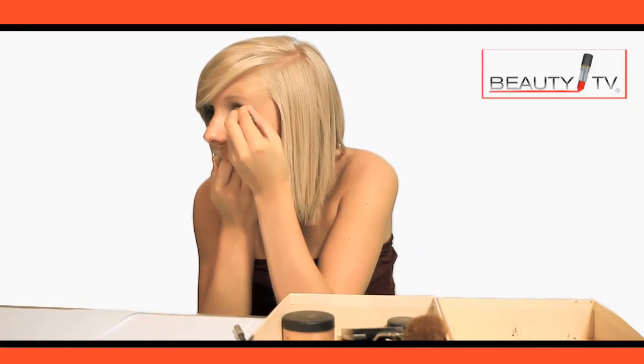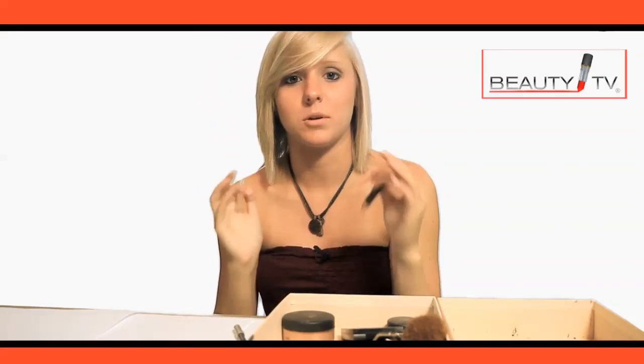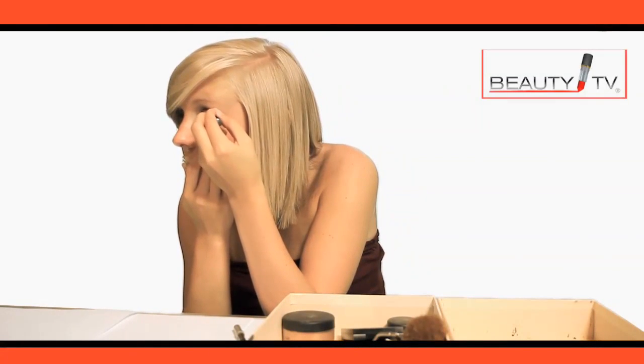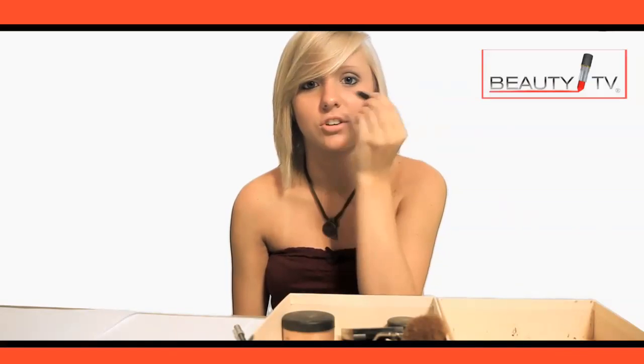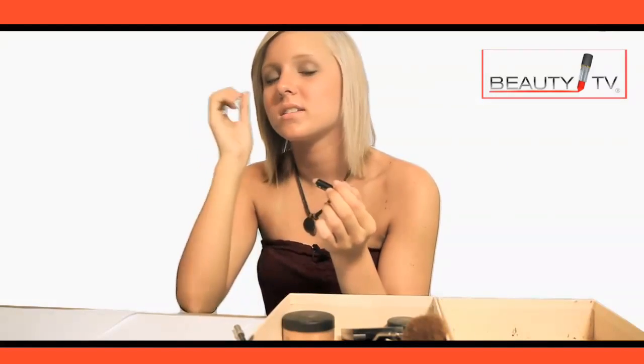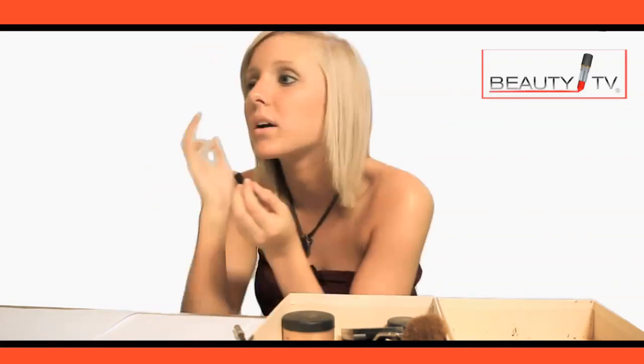A little trick you can do is making it look thicker on the outside of your eye — it will make your eye actually appear bigger. I usually end it about halfway so that it's not just a big circle around my eye. I usually pull my eye so I can actually get a straighter edge and I'm not just working my way around the eye.